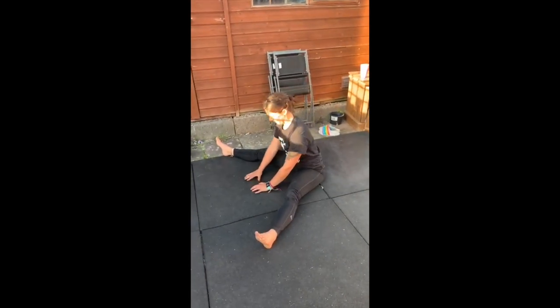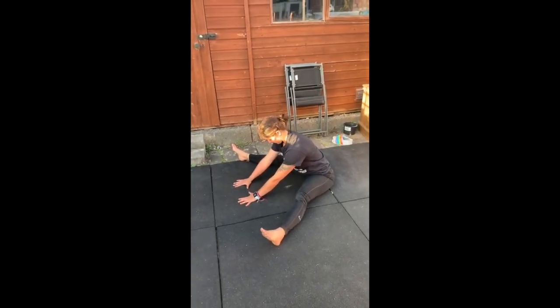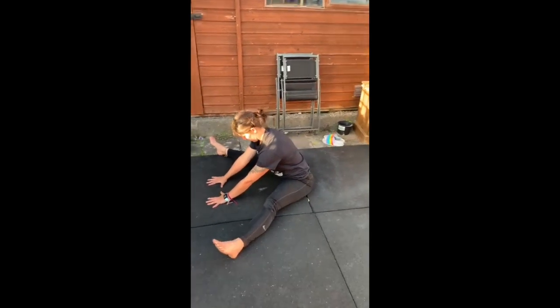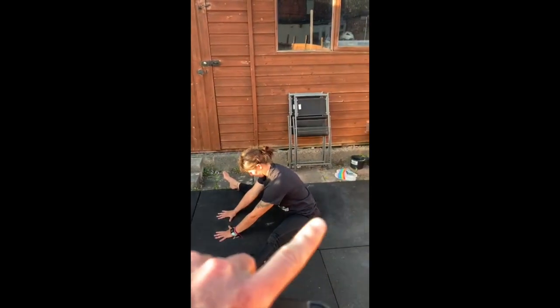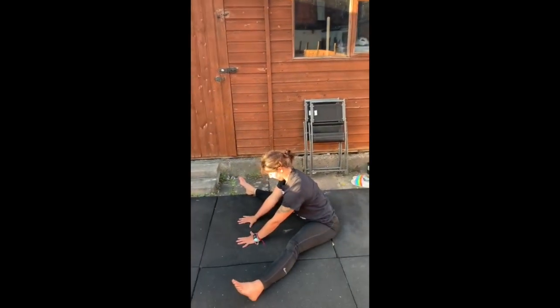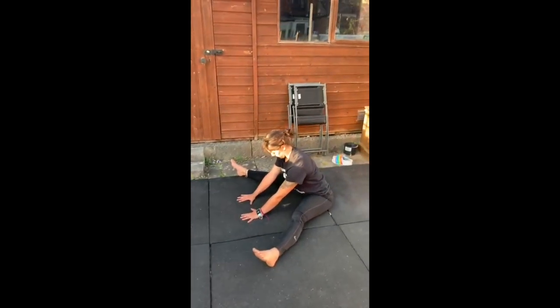If you haven't got any space up against the wall, go into a straddle sit position with legs out in a V, then drop the chest down to the ground. What she's not trying to do is bend over too much at the lumbar spine or through the thoracic spine — she's keeping her chest up quite high, which allows the hamstrings to get a good stretch.